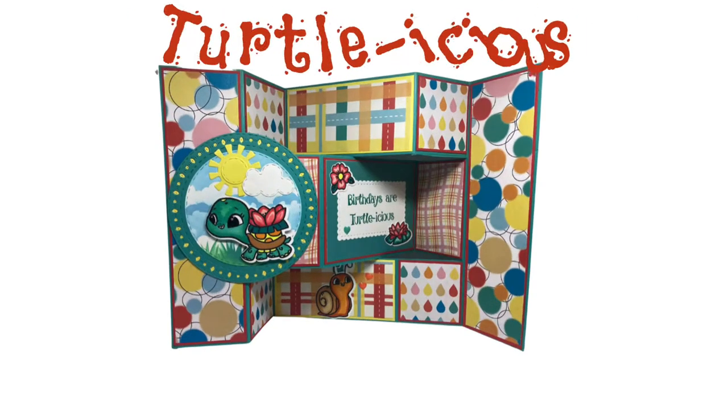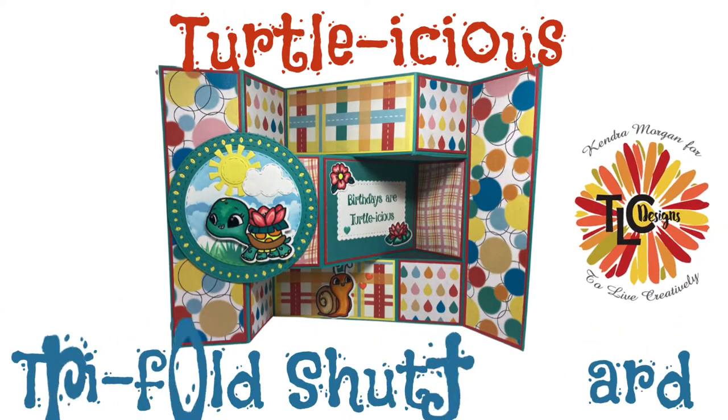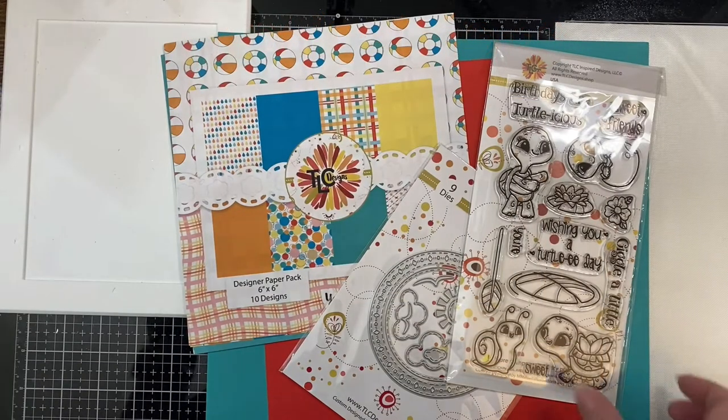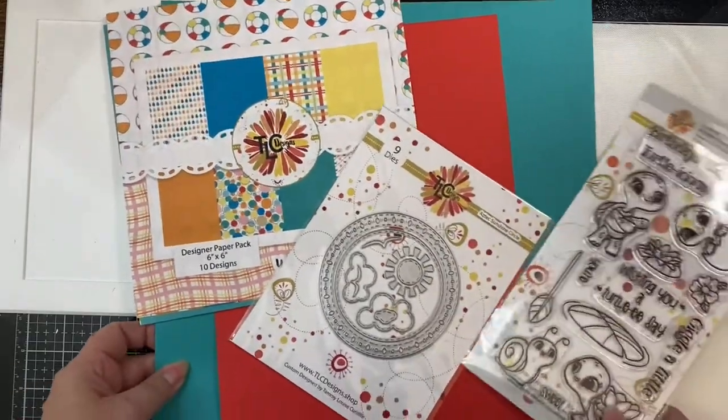Hello and welcome! Kendra Morgan here with Cards by Kendra, and I'm back with another TLC Designs project today. I'm sharing this Turtleicious tri-fold shutter card that I made using the Turtleicious stamp set.